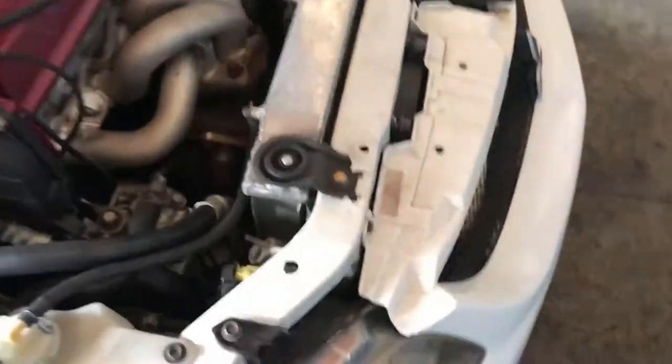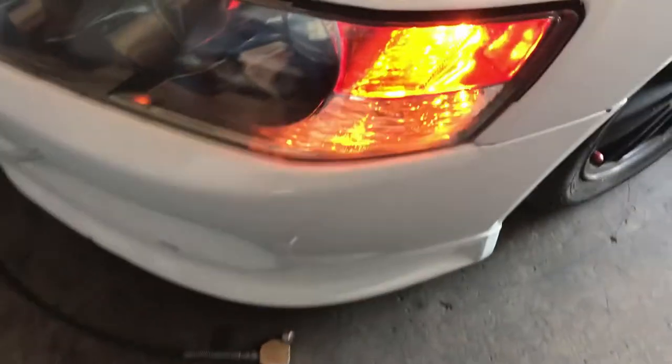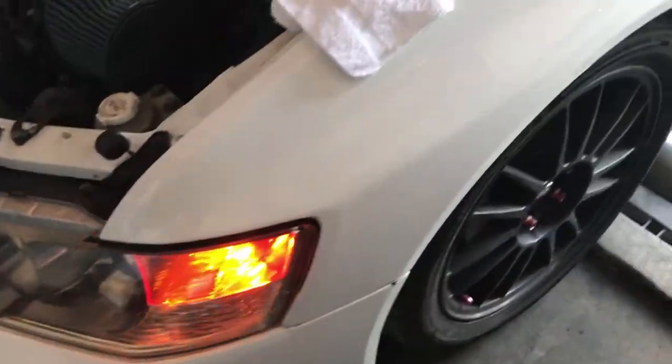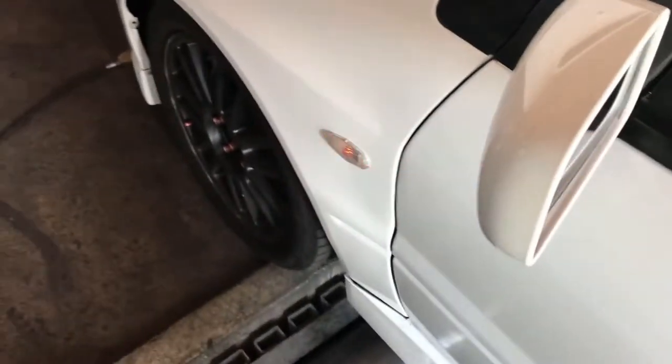I checked these and they don't have power. I checked the other one and that one's getting power from this side. When you turn it on and put the blinkers on they also blink, so it's getting power from there so they could both blink. That's probably what I'm gonna do too because I like it.